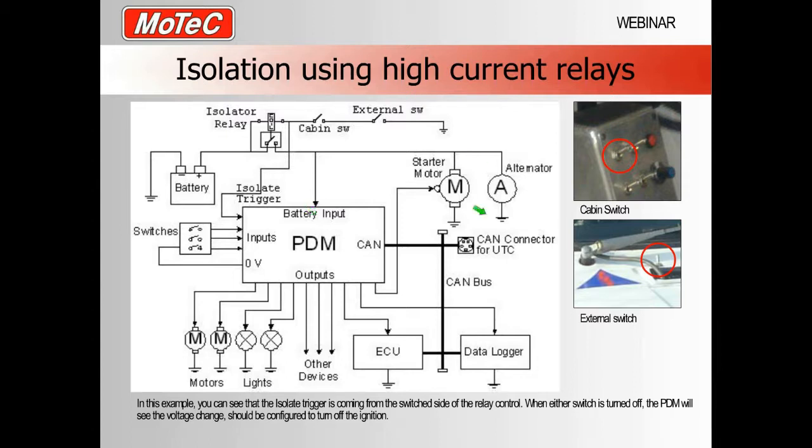However, the same alternator problem exists with this method. To solve it, we take the wire from the switch side of the relay coil and run it into an input pin on the PDM, just as we did before. The PDM input is configured so that when this wire shows power, the PDM allows power through to all devices including the coils; when there is no power on that wire, the coils are denied power, shutting the engine off. This way the internal switch and external switch together control both the main relay and the PDM's engine shutdown.